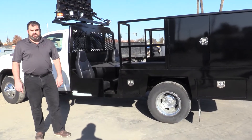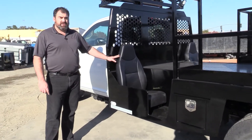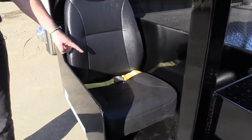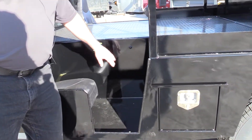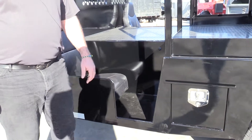Some of the standard features are these high back seats that we use to protect your cone setters from any whiplash. These also come with seat belts to keep them secure in the seat, and a driver alert button that cues the driver when somebody in the back needs help — it's a buzzer and light combination that goes off in the cab.